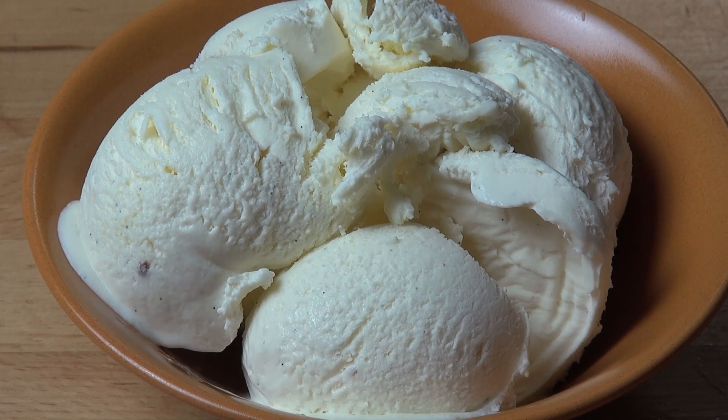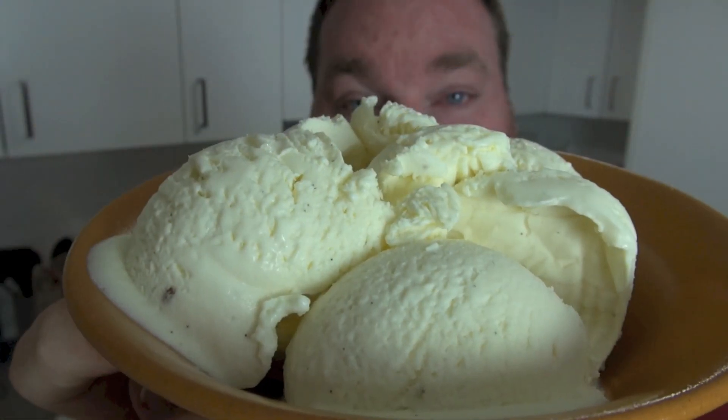Stick around to the end of the video and I'll be telling you how you can use this basic recipe to make pretty much any flavor ice cream you like. Look at how gorgeous and creamy that is — I cannot wait to dive in. Mmm, oh my god. Oh, that is so creamy! Beautiful vanilla beans all through it — that is the most vanilla ice cream I have ever eaten. That is glorious!